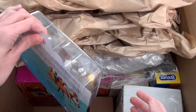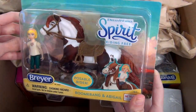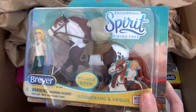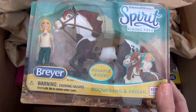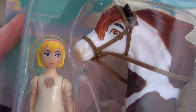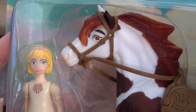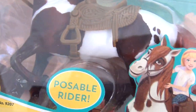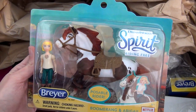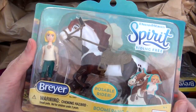Then there is the Spirit Riding Free paddock pal scale horse and rider set — it's Boomerang and Abigail. I do not have any of these. You can see little Abigail and Boomerang; they're so cute. I've definitely been wanting these Spirit horses but just hadn't gotten around to purchasing any of them yet. Now I have Boomerang and Abigail, so I'm going to have to get Chica Linda and Spirit as well.